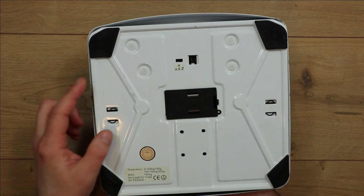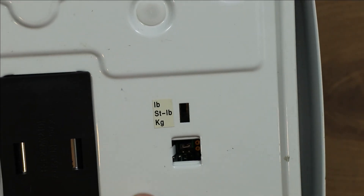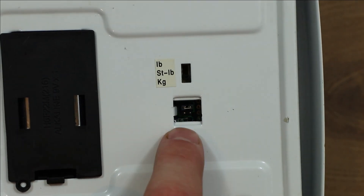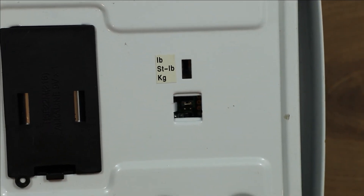On the back here we've got this little slider switch, and all that does is allow you to select the units used to show the weight — pounds, stone and pounds, or kilograms. And then this little square here is normally covered over with a bit of plastic and there are some jumper settings in there. I'm not quite sure what they would have been for — probably some kind of factory configuration or something.